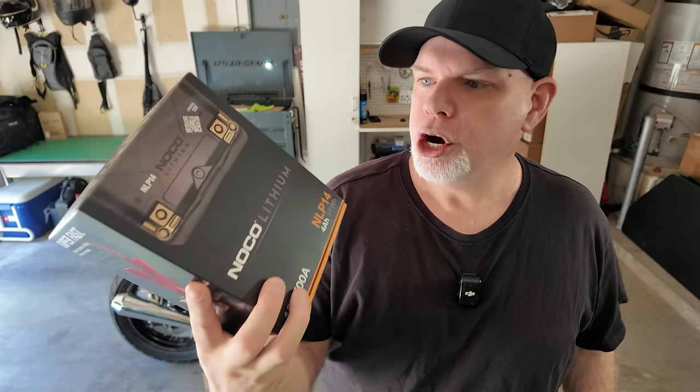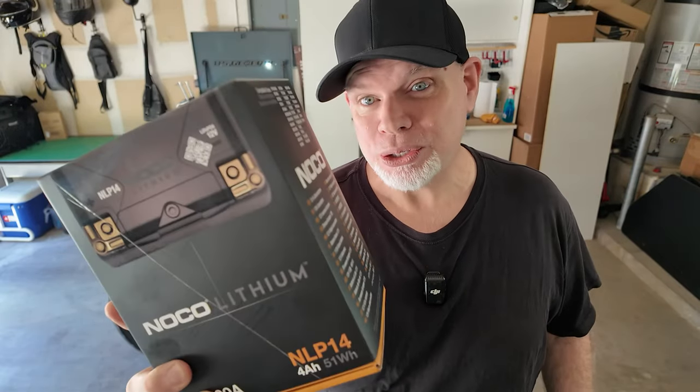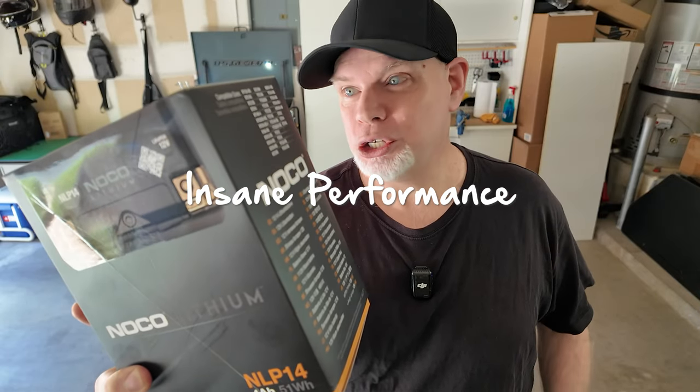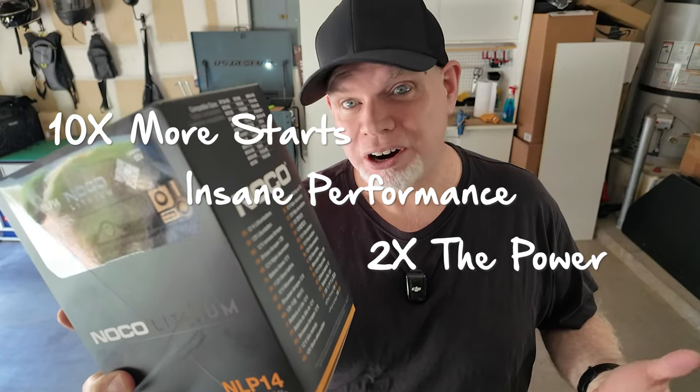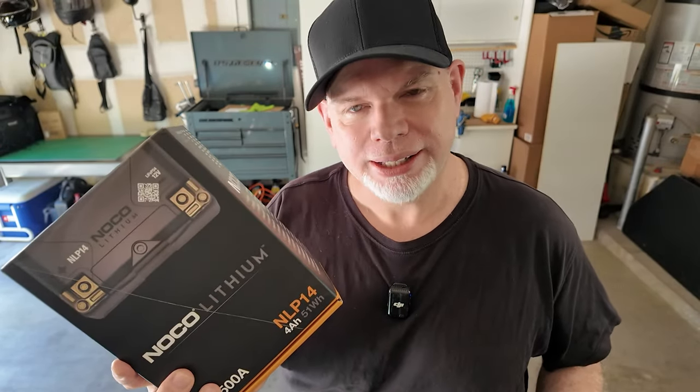So I've gone and bought this new NOCO lithium NLP14 battery. This thing supposedly has insane performance — two times the power, 10 times more starts, five times longer life. That's just what it says on the box. I'm going to do the installation and also talk a little bit about why I got the lithium battery versus just another stock battery.